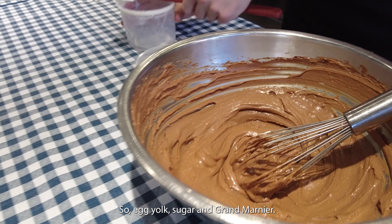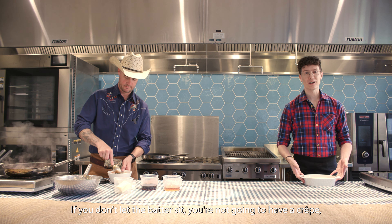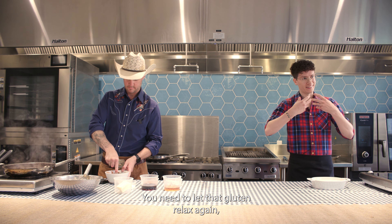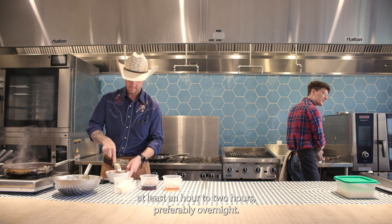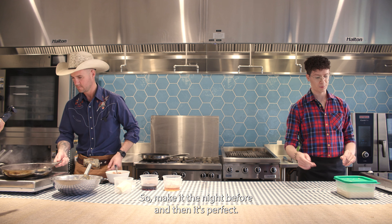Egg yolk, sugar, and Grand Marnier. For crepes, it's letting the batter sit. If you don't let the batter sit, you're not going to have a crepe — you're just going to have a pancake again. You need to let that gluten relax. At least an hour to two hours, preferably overnight. So make it the night before and then it's perfect.